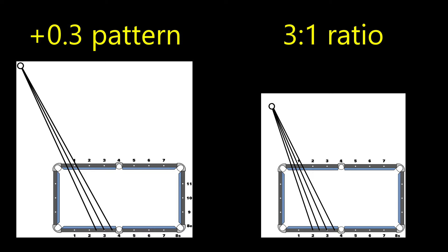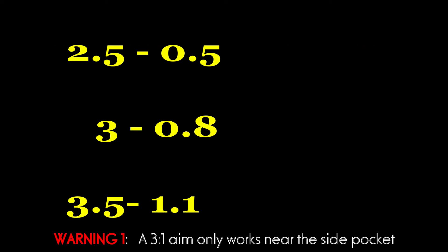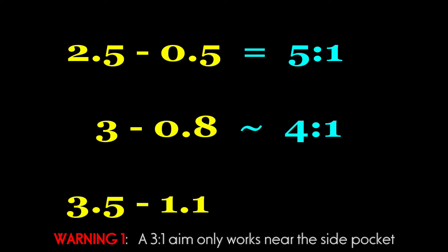Here is the vanishing point for the 3-to-1 ratio. You can see it's much closer to the table, and I think that's wrong — I think the vanishing point is further out. So what we end up with is not a 3-to-1 ratio. In fact, the 2.5 to 0.5 is about 5-to-1; 3 to 0.75 would be 4-to-1; and 3.5 to 1.1 is pretty close to 3-to-1.